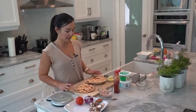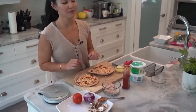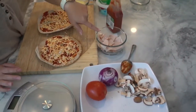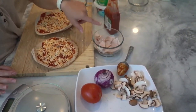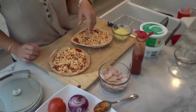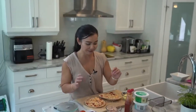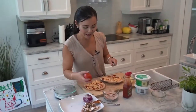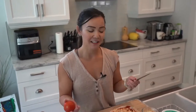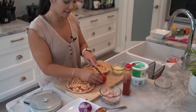Now we add our toppings. Jerome, what kind of toppings would you like? We have some turkey breast — deli style — we have some tomato, onion, mushroom, and some more cheese. All of it, please! And people ask me a lot: do you need to track your vegetables? Jerome, what's the answer? Yes, you do not — wait, yes, you do.